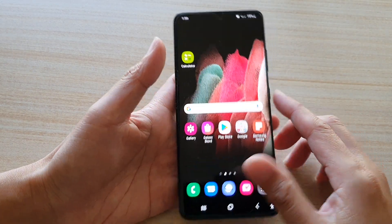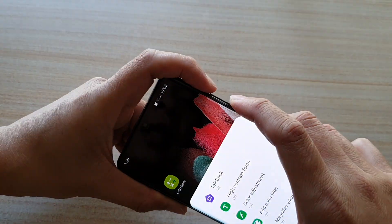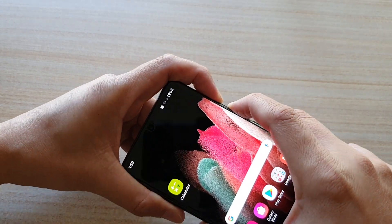Now that it has switched on, let's test it out. I'm going to press on the volume up and volume down key — press both keys for three seconds, so press and hold.